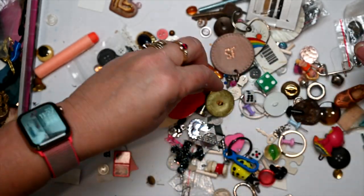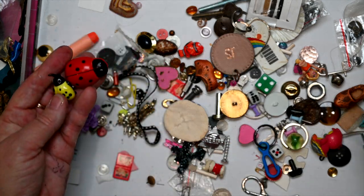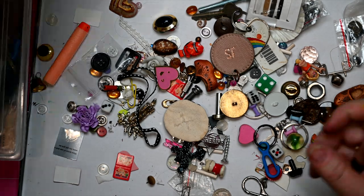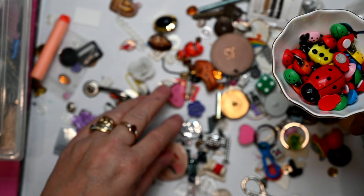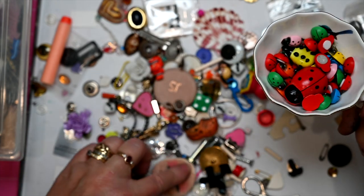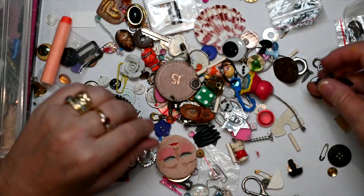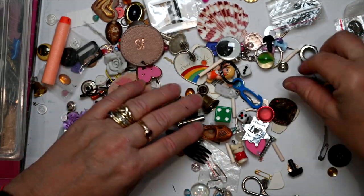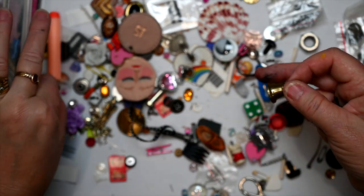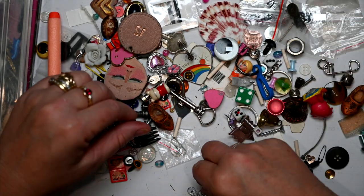What I do is if I start to find I've got quite a few things along the same theme — like I've just found three lady beetles — I'll pop them where they belong, which is in with my lady beetle collection. Most of these now are miscellaneous, but I can see quite a few little bells, so I could start a collection of bells.